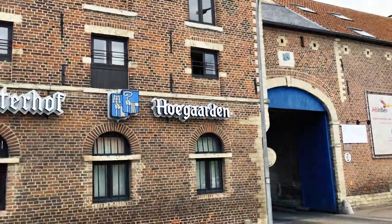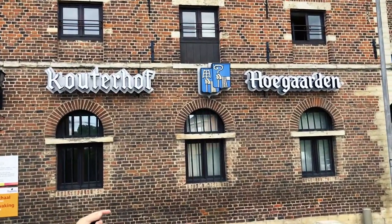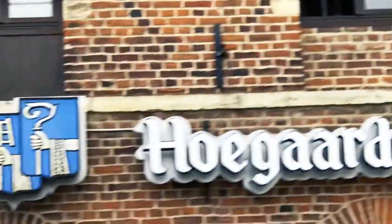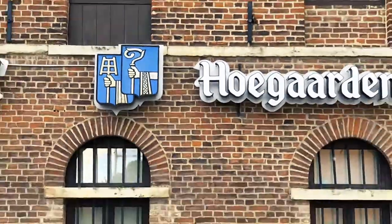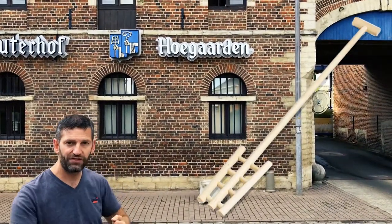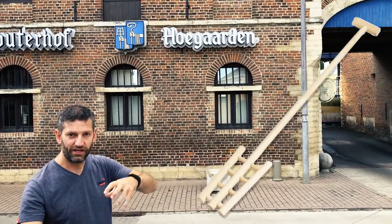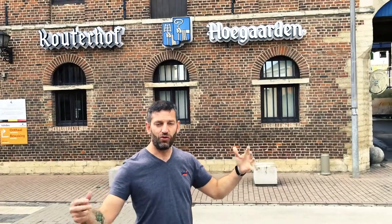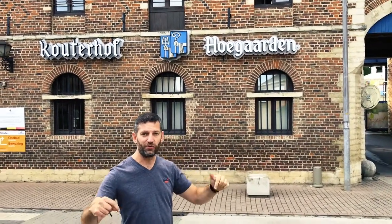Look at this logo here, the well-known logo. You see these two hands holding two different things. The one on the left is what we call a mash paddle. It's a symbol of the brewer. They used to use it to really mix — they were made of wood and iron — to mix the mash. It's a tribute to all the brewers that were here in Hoegaarden.